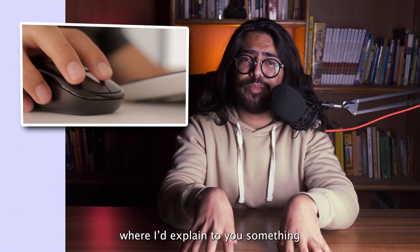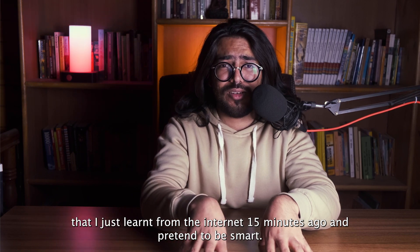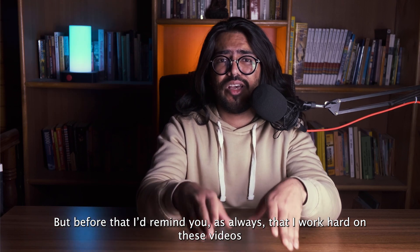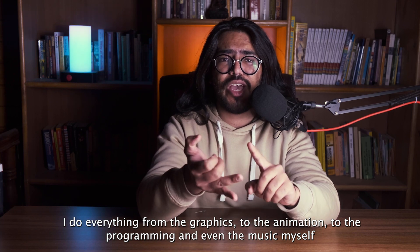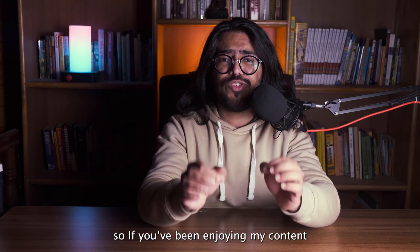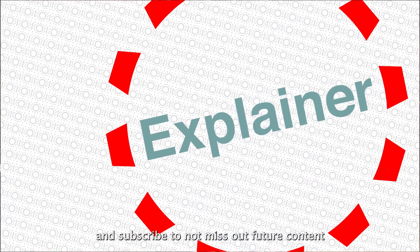Where I'd explain to you something that I just learned from the internet 15 minutes ago and pretend to be smart. But before that, I'd remind you, as always, that I work hard on these videos. In an effort to bring you original content, I do everything from the graphics to the animation to the programming and even the music myself. So if you've been enjoying my content, please hit the like button for the algorithm and subscribe to not miss out on future content.